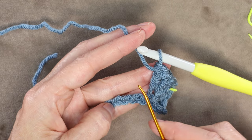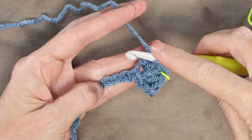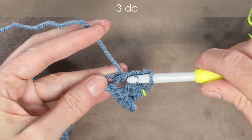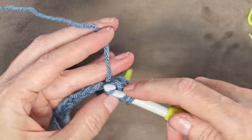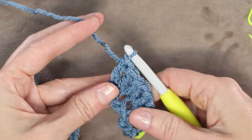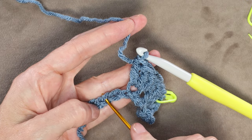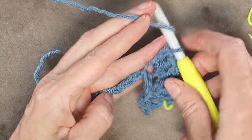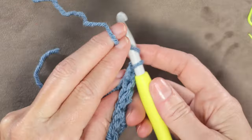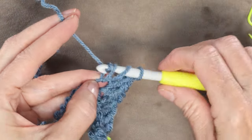Now we're going to skip 2 chains — skipping 1 and 2 — and work into the third. Wrap your yarn and 3 double crochets into that third chain: 1, 2, and 3. We're going to skip 2 chains again — skipping 1 and 2 — and go into number 3. Into the third chain, 3 double crochets: 1, 2, and 3.